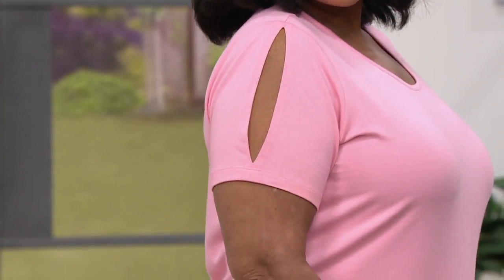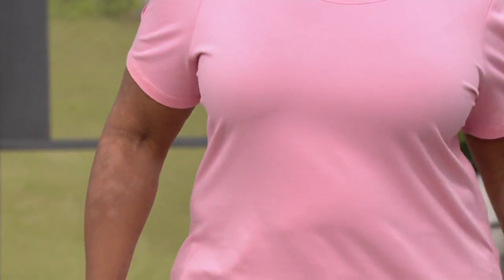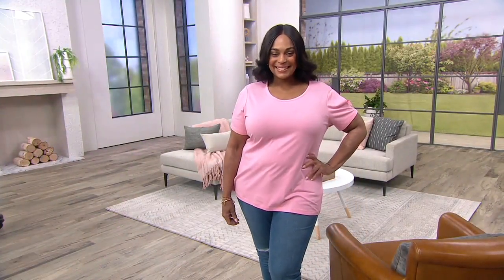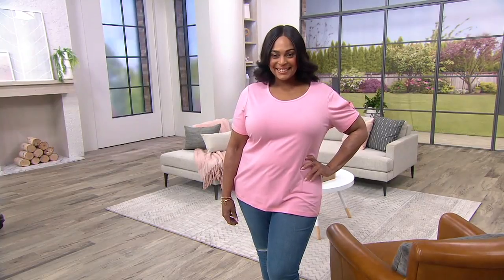You get such a great fit — you get a waist shape without being tight or constricting. You get that perfect sleeve. It's not an elbow sleeve because that wouldn't work on this; it would be too much of a slit and then it wouldn't lay right. This is so good — I love the length of the top.